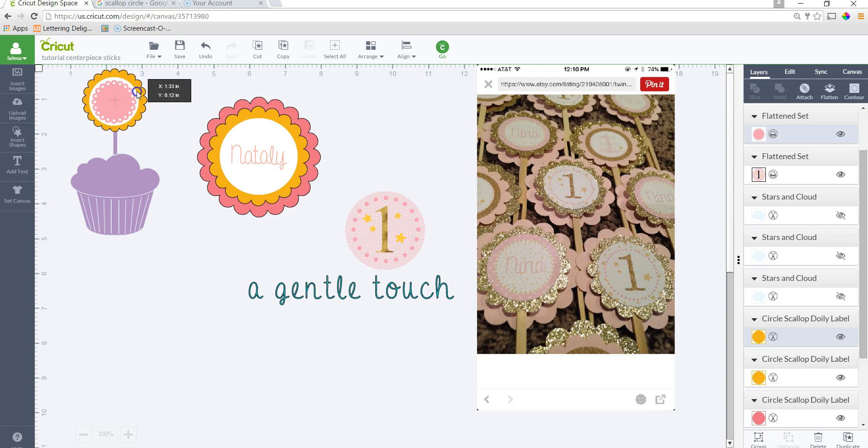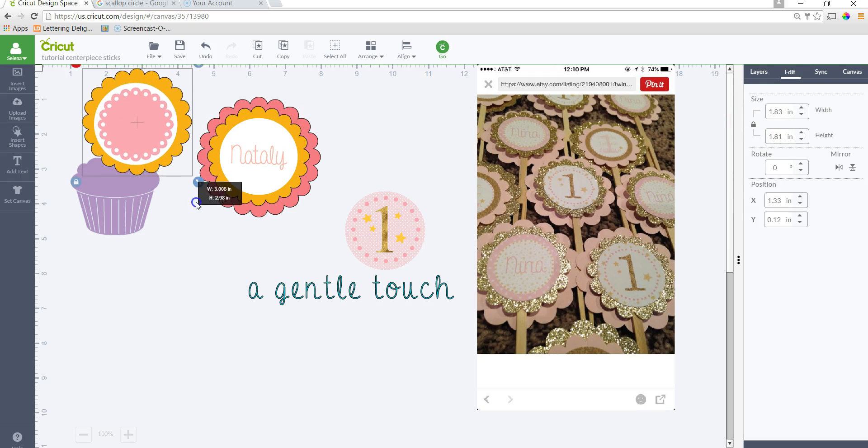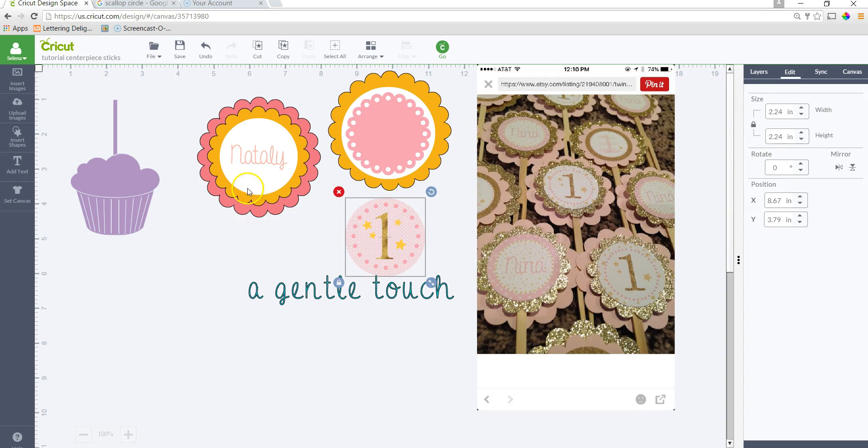You can have a visual on what's going to fit well for a cupcake topper. If I look at the diameter of the biggest circle or scallop circle, it's going to be almost two inches — 1.83 in width. But if you wanted to use this for centerpiece sticks, I would make it bigger.